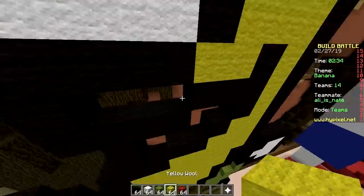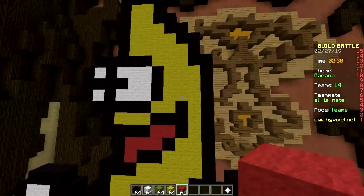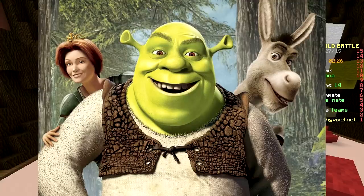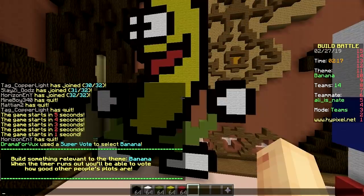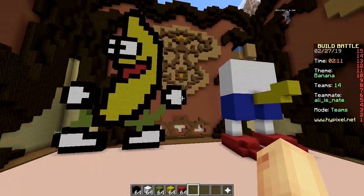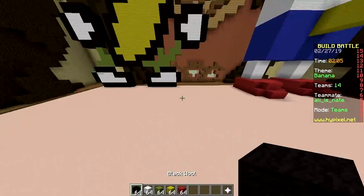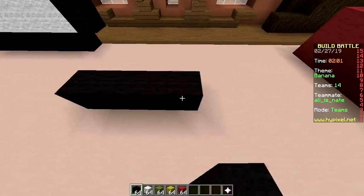We don't have to always talk about the theme — we can talk about other things. For example, yesterday we watched Shrek for the first time. Shrek is a pretty good movie. I was quite surprised to see that Shrek actually has a Scottish accent. I thought he would be American. That's a game changer.